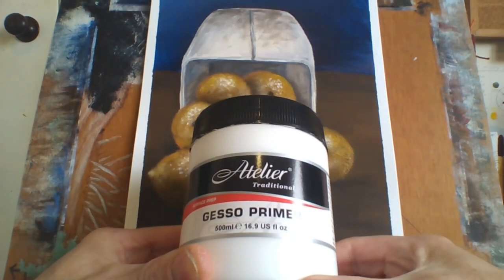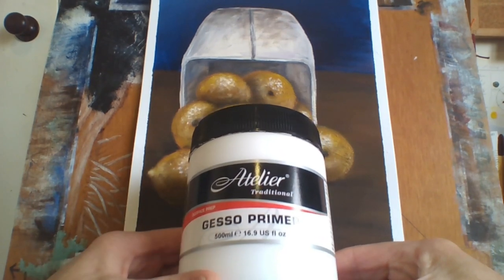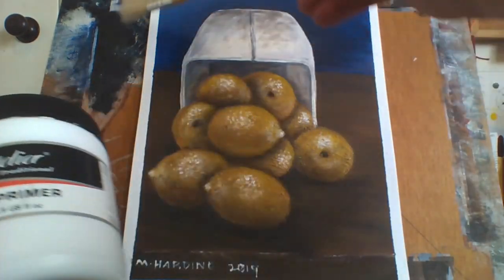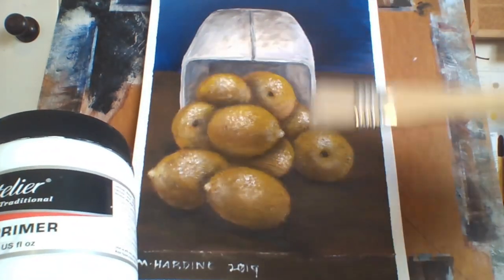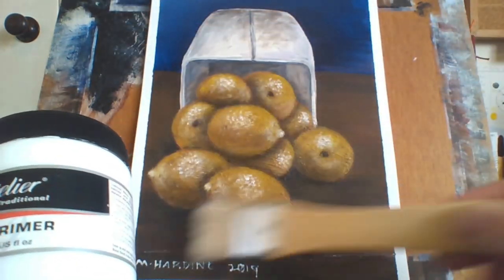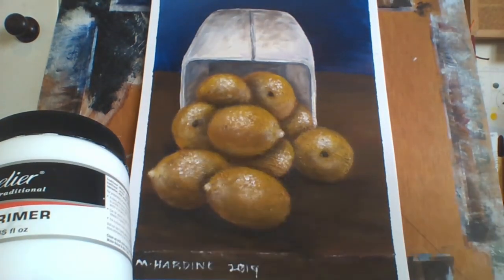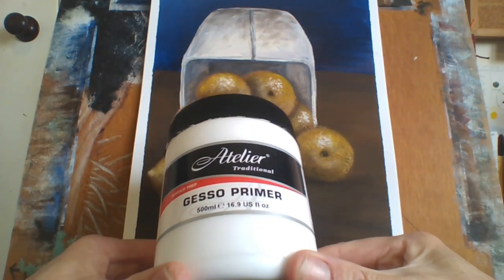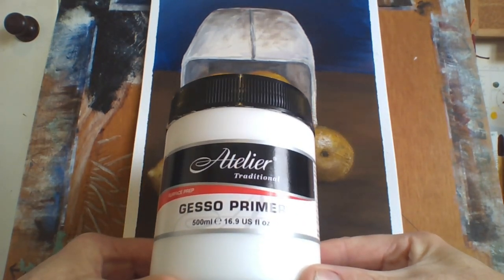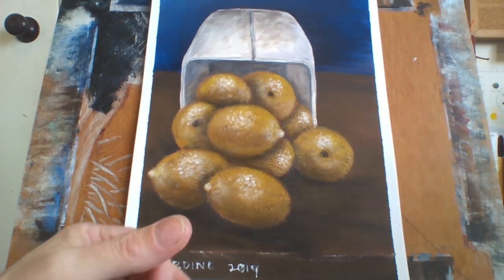Usually your canvas is already primed, but if you want an extra layer to give it more texture, gesso is a good way to do that. Also, if you don't like a painting, you can paint over it with gesso — it'll still show through a little, but you'll be able to paint over it. You can do a second layer the next day when it's dry, or just use it to give the surface more texture.